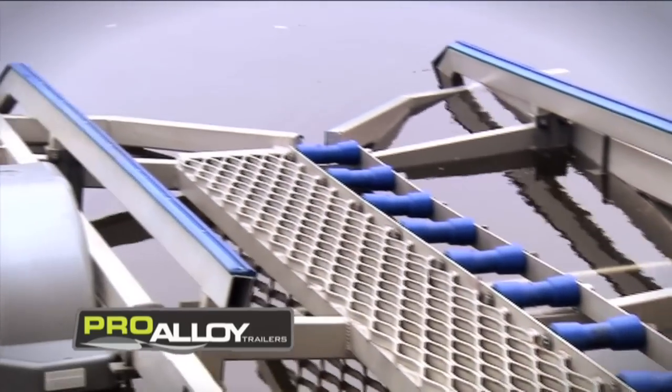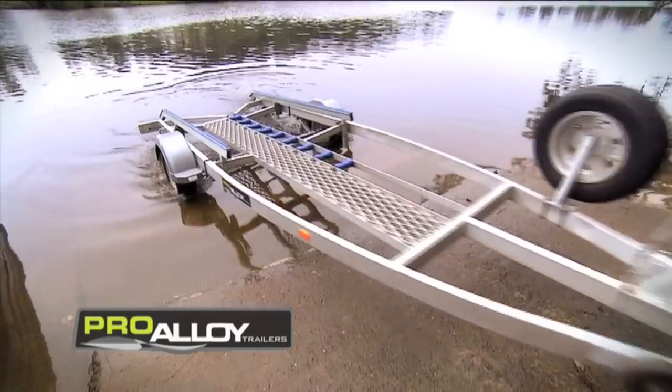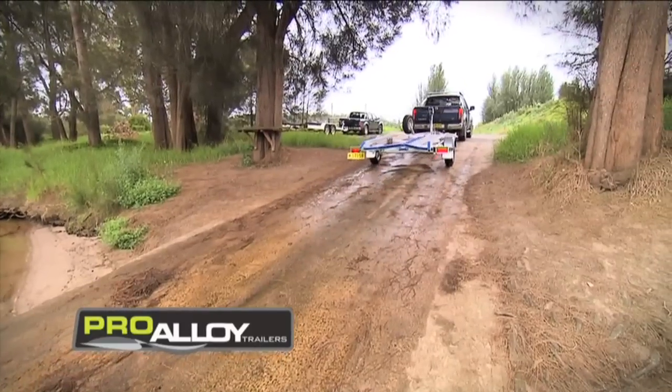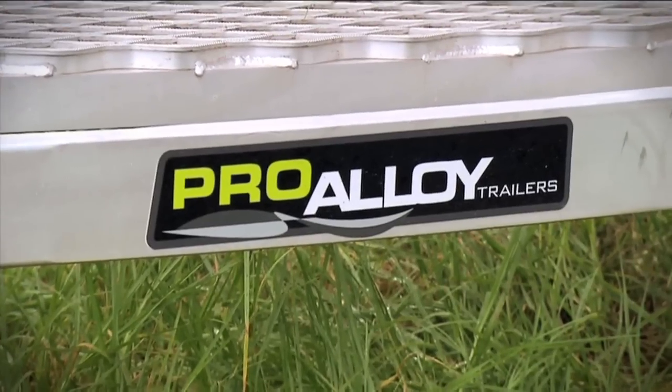Being aluminium means there's virtually no maintenance — it doesn't rust like a normal steel trailer would do. The other great advantage of an aluminium trailer is that it's a lot lighter than your standard GAL trailers. That means this total boat package comes in under the 750 kilo brake limit, so I don't have to worry about putting trailer brakes on the trailer. That just saves a lot of maintenance hassles and makes everything a lot easier. There are more and more aluminium trailers these days, and the pro-alloy one that I've got under this boat is a fantastic piece of work.